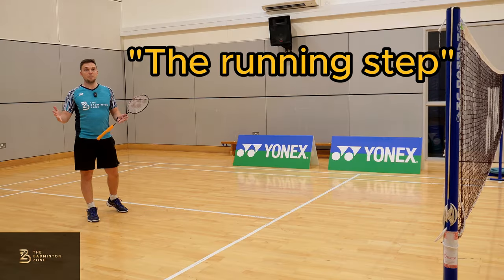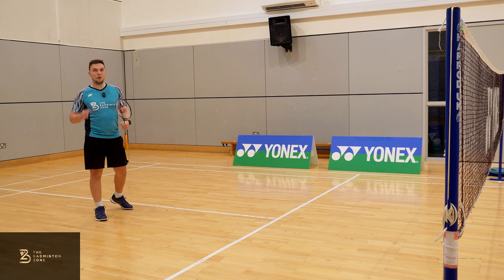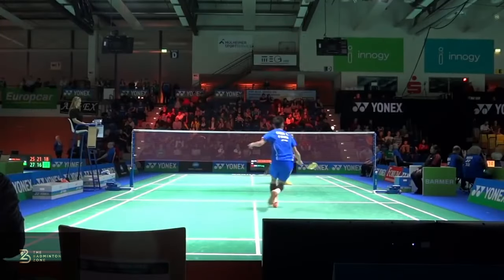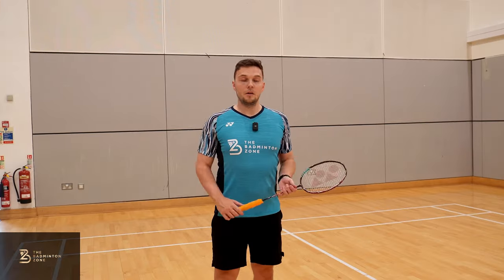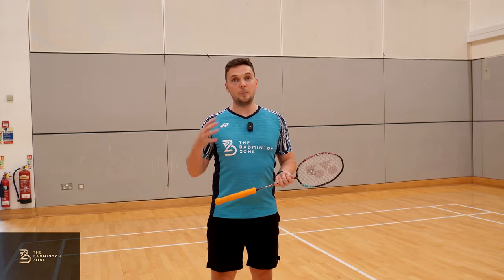Number three: the running step. Once again we're starting with our split drop, but this time the non-racket leg leads and then pushes off hard so the racket leg can lunge. A lot of people prefer this one because it replicates what we do every day walking. So those are the three movements — go out and try them and see which ones work best for you.